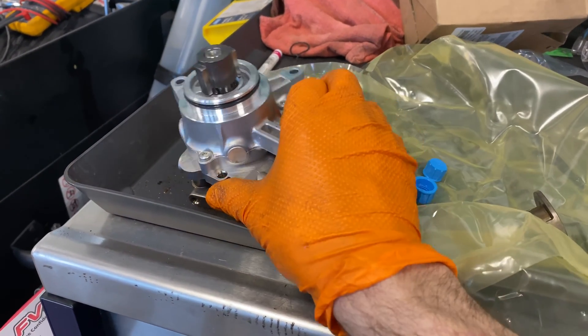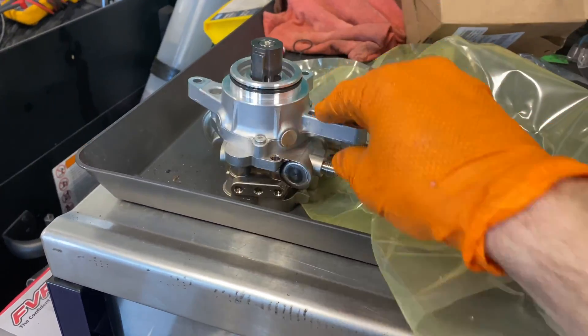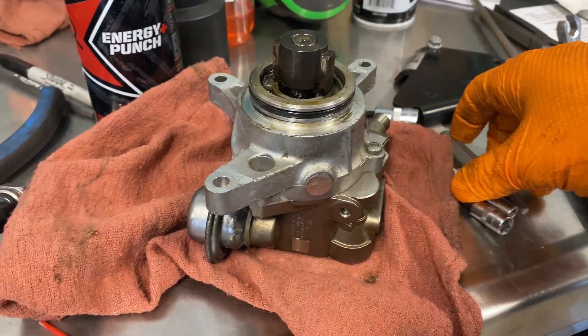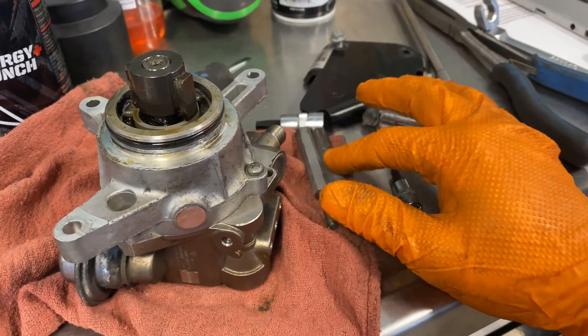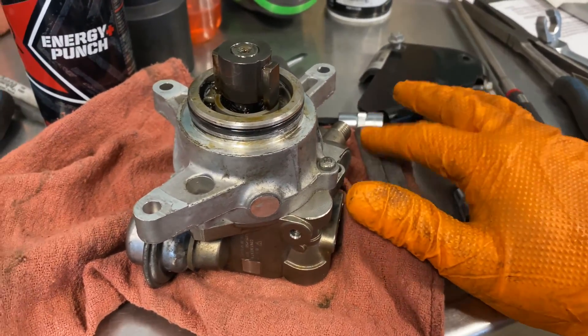Then we have the new one. You can see it's got three bolts — one that's long and some retaining ones. The nice part is they give you enough shaft where you can get a ratcheting wrench on it, which is nice.